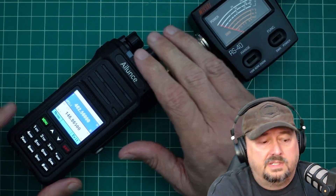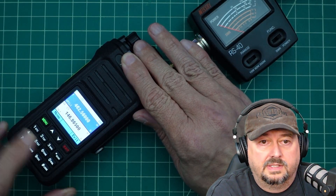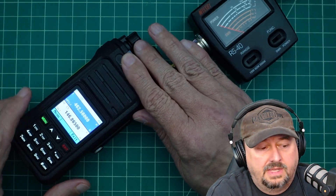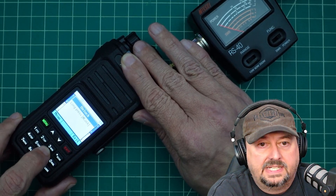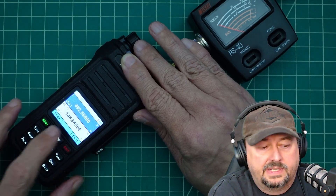The way that you do this is that you press and hold the lock button, and when I do that, a lock comes up on the top part of the screen. While this is locked, I'm going to press 1, 2, 3, 4, 5, 6, and then you should see an exclamation point come up on that screen.